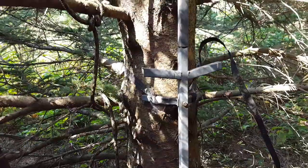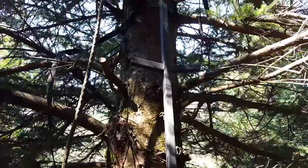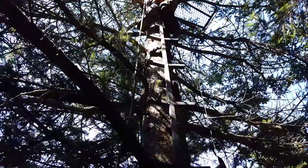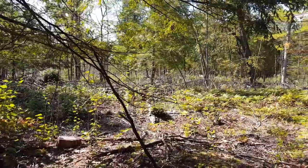After getting a couple of stands put up, we're going through and checking all of the current stands, making sure we don't have any issues. We're checking the straps — loosening them up and tightening them back down in case the tree has grown a little bit. This one here is in the middle of a spruce tree forest. My brother's up there giving it a go, making sure everything looks good and we can use it this year.